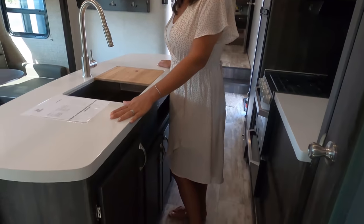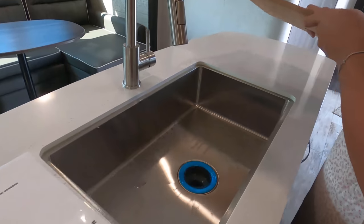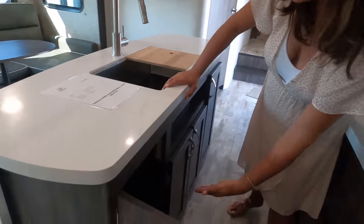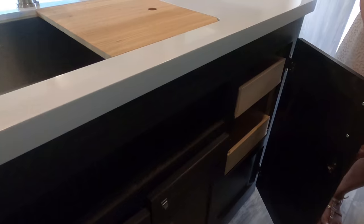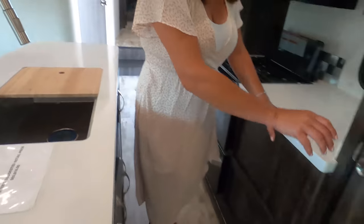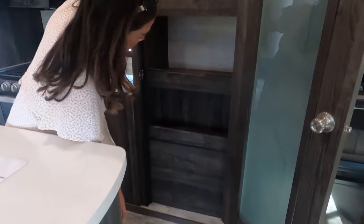I'm a big fan of Highland Ridge because of their quality and the way they're built. I love this solid-surface countertop island — a big rectangular sink with an extension, a cutting board, space for a trash can, cabinet underneath the sink, and one more cabinet with drawers. There's also a great pantry area — they did a really nice job with that.